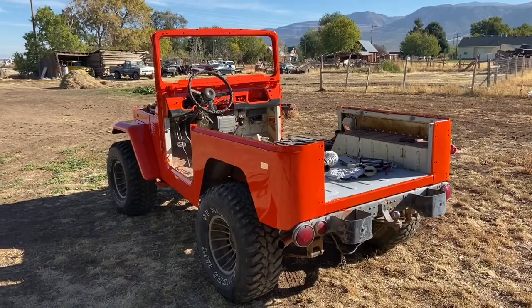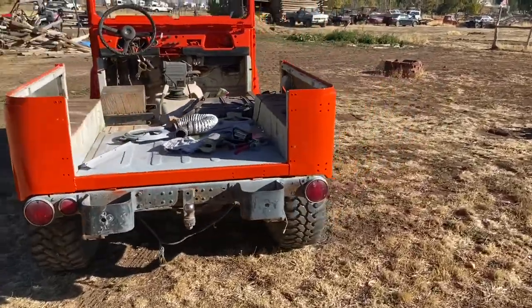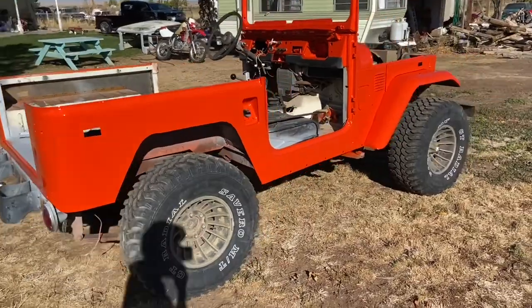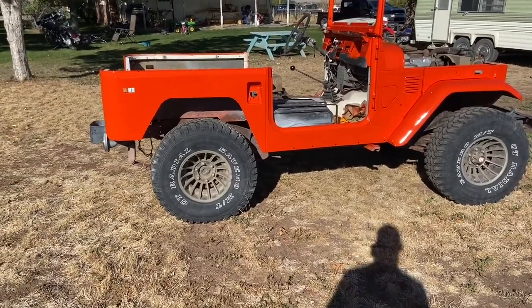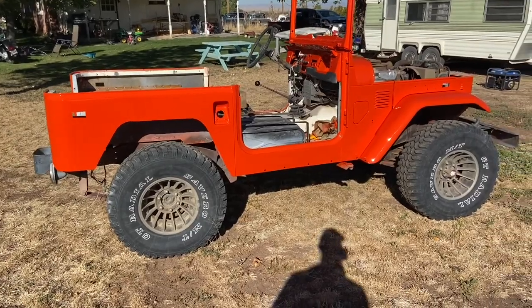I'm going to let this thing sit for a little while, unmask it, and then pull it out in the sun and make another little video. It's all unmasked now — it's been a few hours since it was painted. I brought it out here in the sun to finish drying. It's single stage paint so it takes a little bit longer to dry.